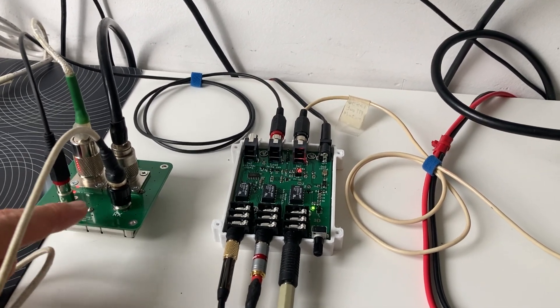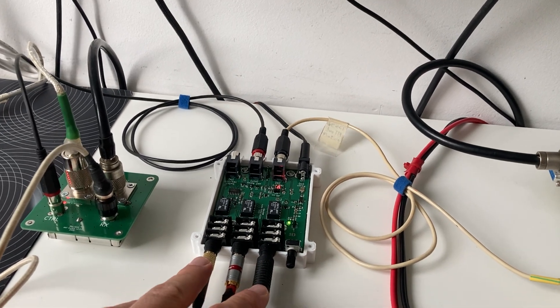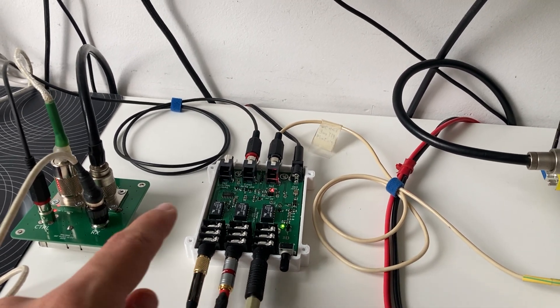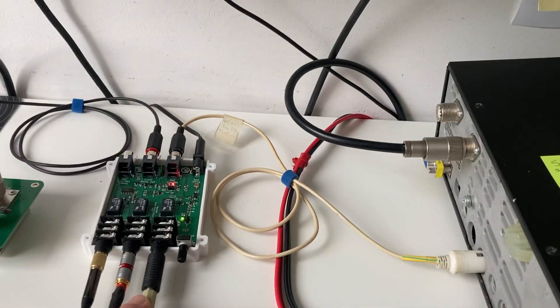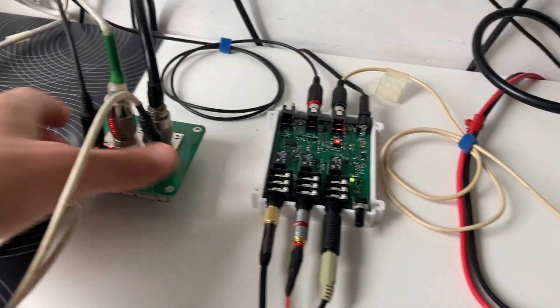One module is the antenna switch module, and the other one is called the audio switch module. The audio switch is controlling the antenna switch, and the transceiver is controlling the audio switch module.